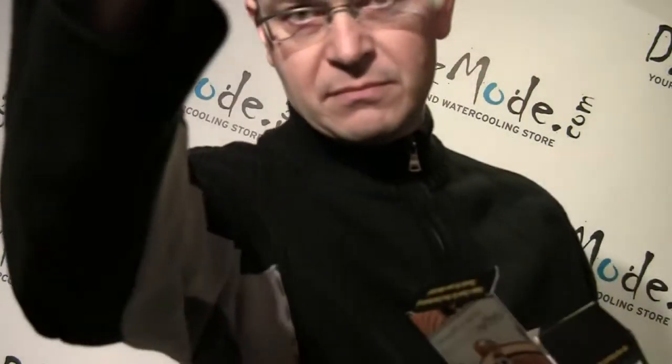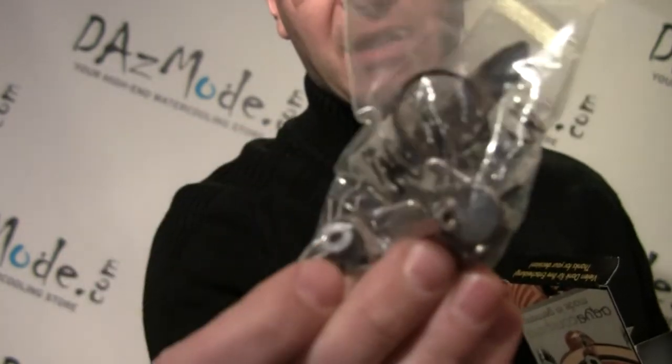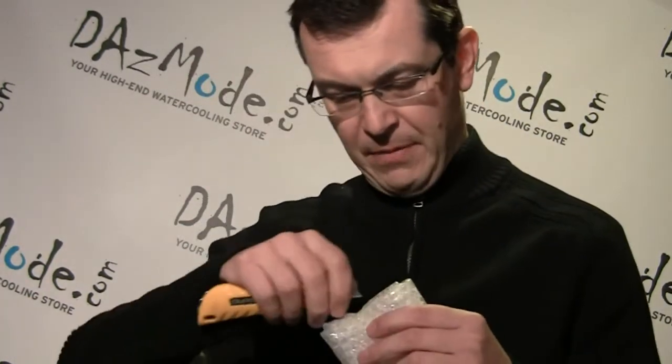There are a few things I really like about this block. In the box you have a set of screws and a mounting mechanism similar to what EK is doing now, some thermal paste in foil — PK1 — a back plate, and the block itself. It was manually packed in bubble wrap, so I'll just open it right in front of you.